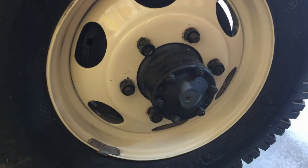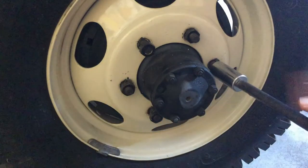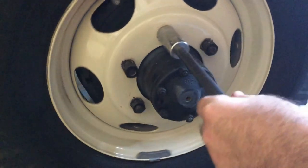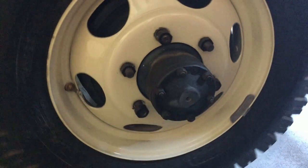Students ask: why left-handed threads? If I have a left-handed thread and I'm tightening it, I have to turn my torque wrench counterclockwise. Counterclockwise is the same direction the tire is moving forward, so the thought was that the lug nuts would not back off when going down the road. Back in the day, someone finally decided that it didn't matter if they were left-handed or right-handed threads — as long as they were torqued, the lug nuts would not back off.